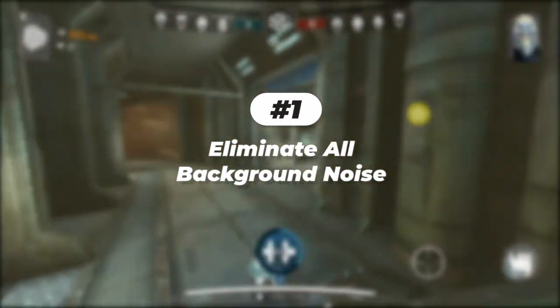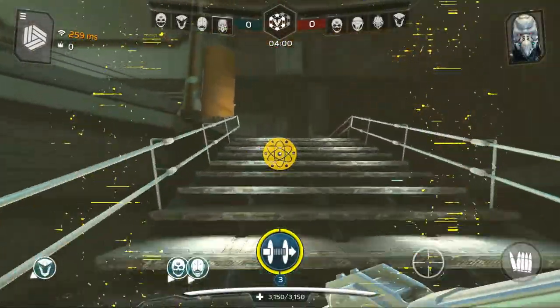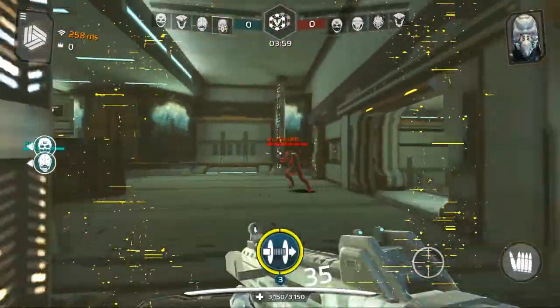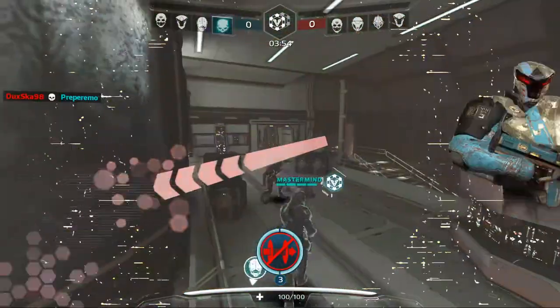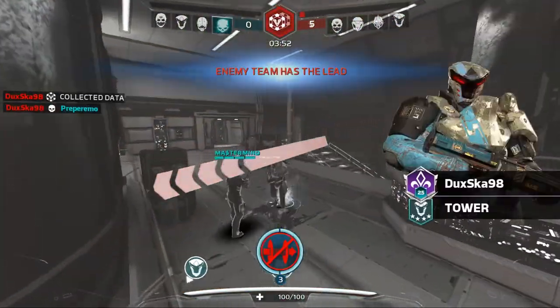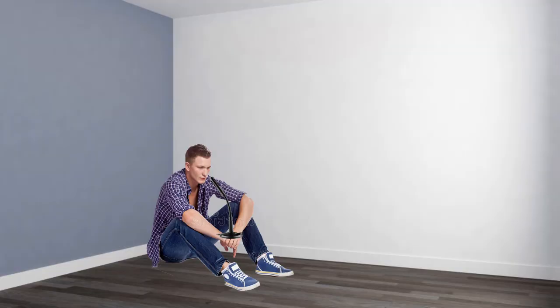First, you have to take care of the background noise. Yes, you can eliminate background noise with Audacity, but it ruins your audio quality. So if you have a fan running, turn it off or put it on slow. Either you spend more money on a mic or you sweat — in fact, I am sweating right now as I'm recording this.